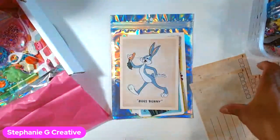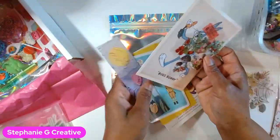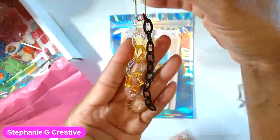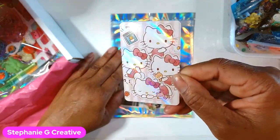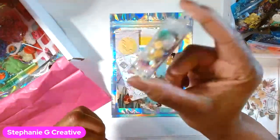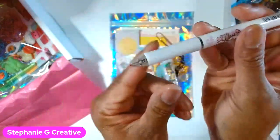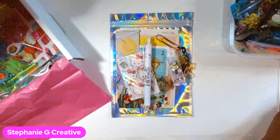She got the Bugs Bunny sticker, which is really cute — I'm always adding stickers while supplies last. I'm also adding one of my small journal charms, a holographic Hello Kitty card which can be used in your journals, a little vial of sequins, and a really cute Hello Kitty pen in rice and black ink — super cute for journaling or planning.